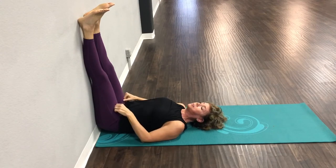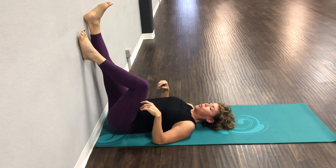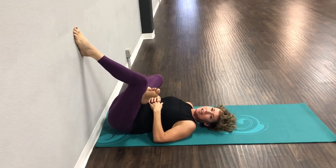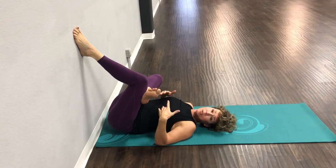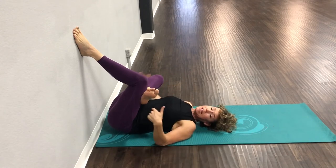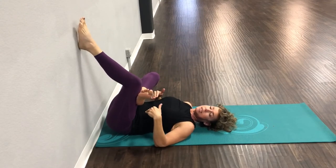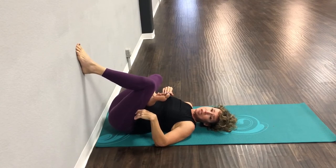From here, you can scoot back a little bit. I want you to put one foot on the wall and bring your other foot on top of your knee. If you do yoga, this is like a pigeon pose against the wall. If you're normally on the mat, it gets your glute and your hip. You might start here and be like, 'I'm good.' If you need a deeper stretch and your hips are not tight, the more you work your foot down the wall the deeper that stretch gets.